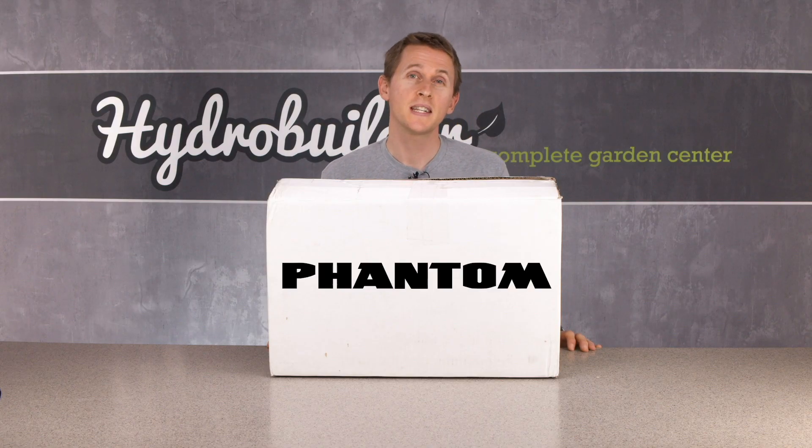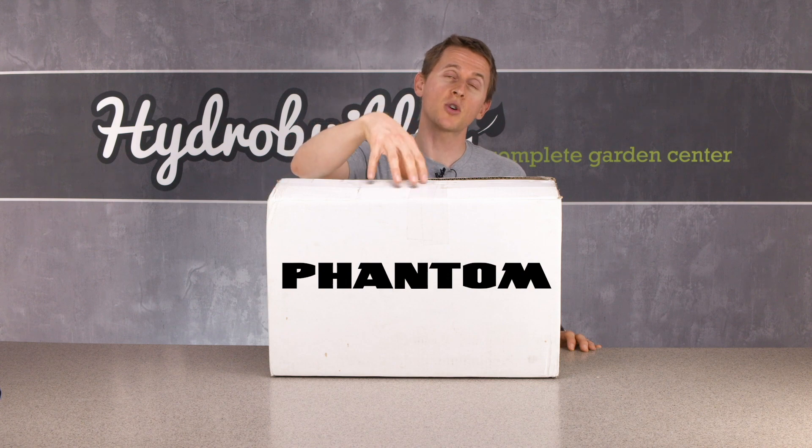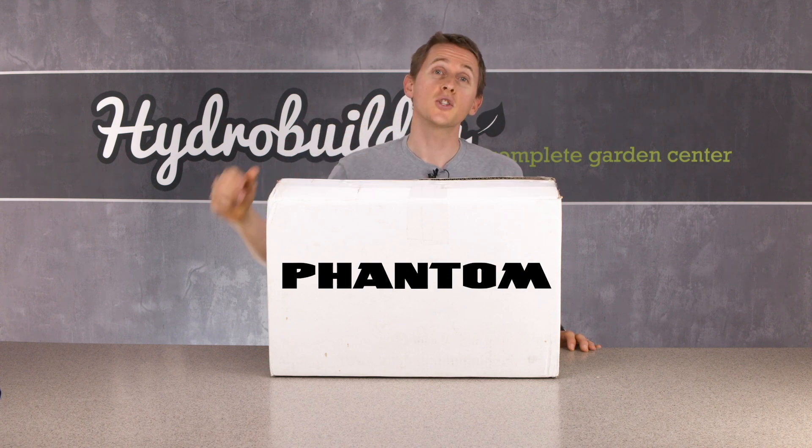Hey guys, Mike here over at HydroBuilder. Today we're going to check out the Phantom commercial 1000 watt light fixture. Let's open her up.